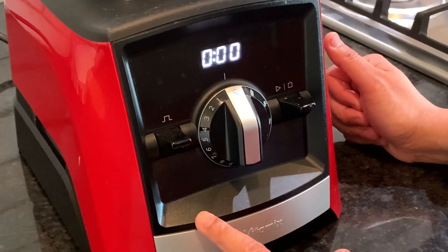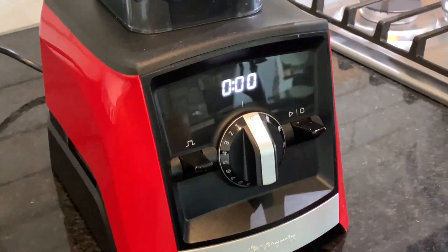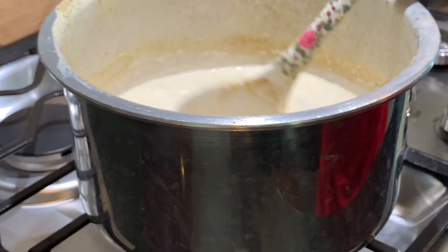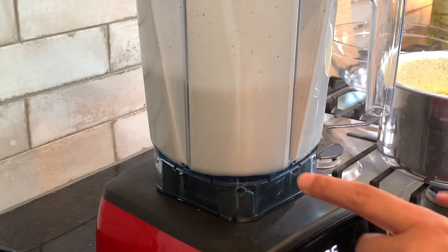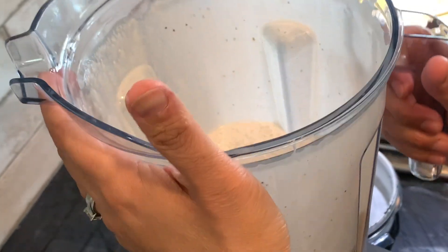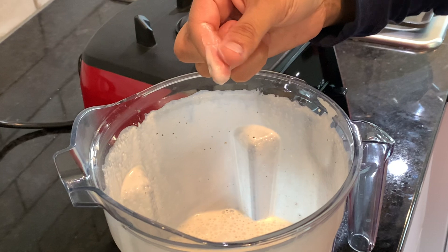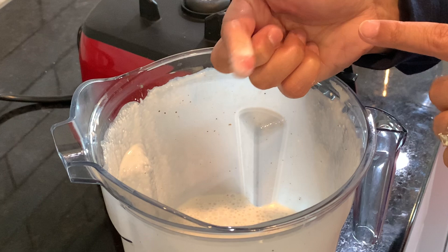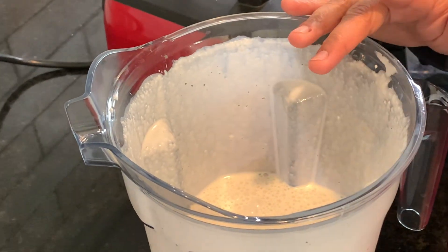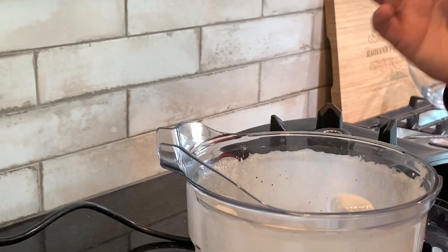I'm going to blend this slowly, not on high, because I don't want it to become cream. You want to stick your finger in and feel the texture — if when you rub it there are still little pieces of rice, your mkate is going to become hard very quickly the next day. So blend until there are no rice particles and it has a nice smooth texture. I'm going to blend it for another couple of minutes.